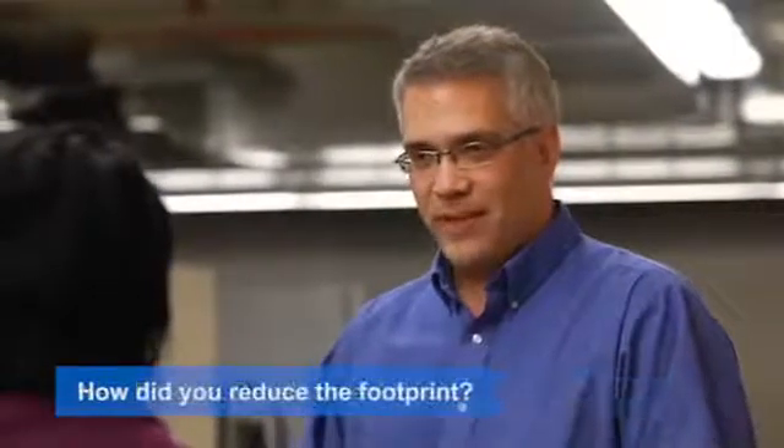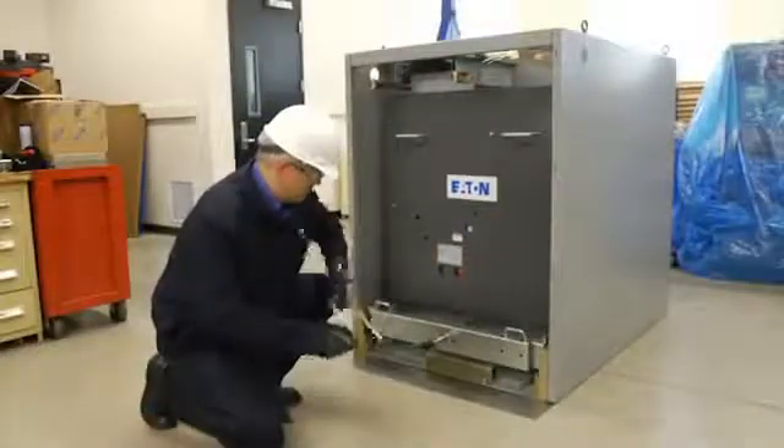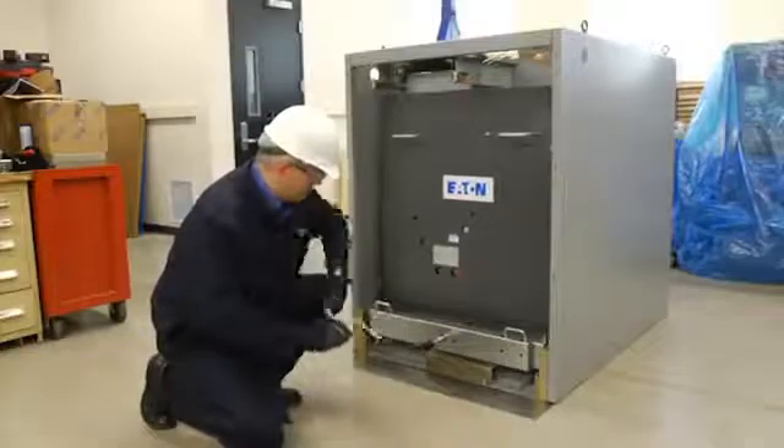With the encapsulation process adding its insulation to all the live parts, we're able to reduce the height by about a third, the depth by a quarter, and overall inside the breaker module, we can reduce the overall volume by 40%.